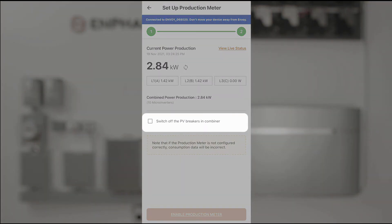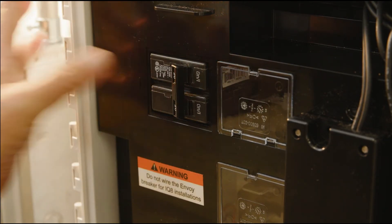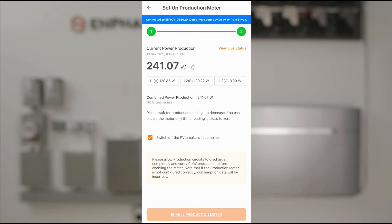Now it asks to switch off PV breakers, which I'll do. As we turn off PV, what we would expect is that the generation would drop to zero, which it has. That's verifying that the system is working as it should, so we'll enable the production meter.